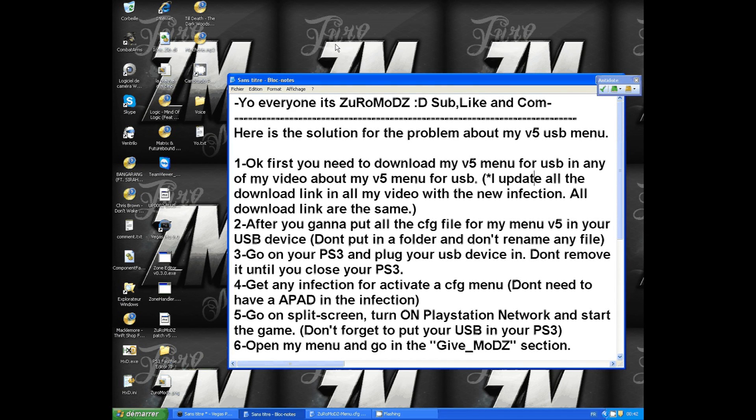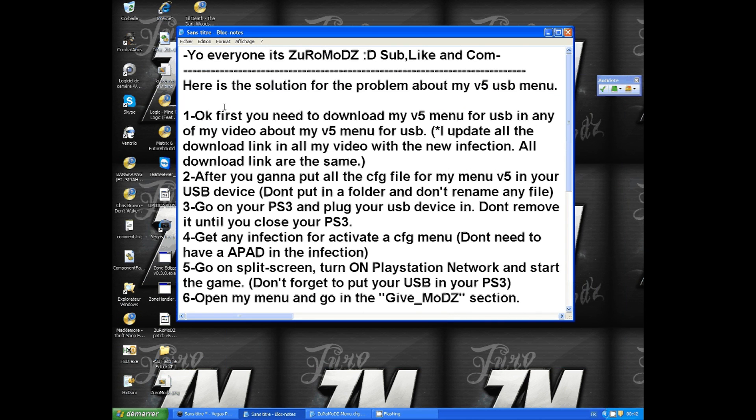Hey, what's up guys, it's Zermad. Today I'm going to show you my new tutorial about my V5 menu for USB. A lot of you have had problems with my menu, so I found a solution and I'm going to show you right now.